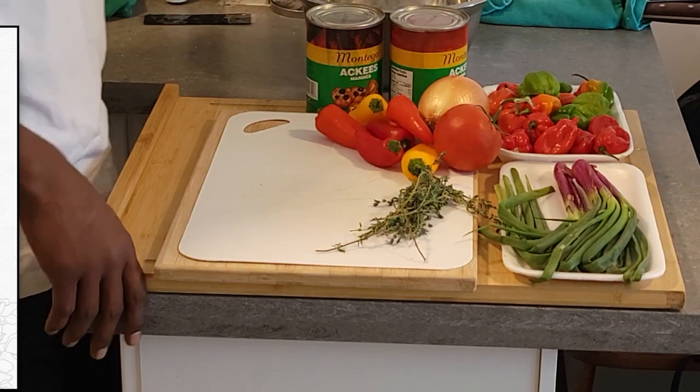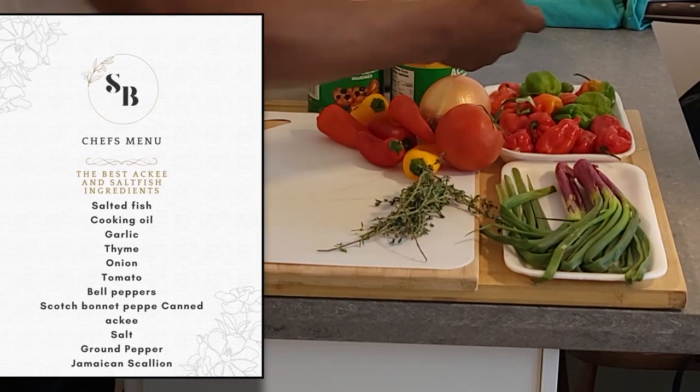Hello ladies and gentlemen, boys and girls. Welcome to Studio B21. We have a fresh little take on some ackee and saltfish we're going to do today. We're also going to show you how to soak the saltfish, so basically we're going to get to it.